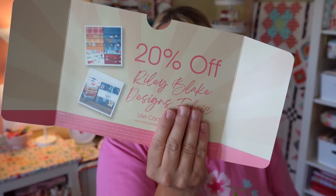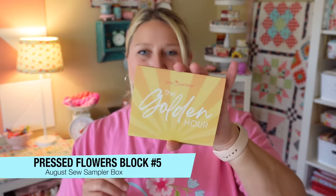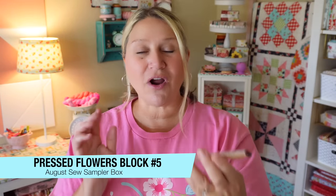Make sure you don't toss this out — check the back because they always have fun coupon codes on the back. I also have my little insert here and we're going to go ahead and get started with our block of the month.